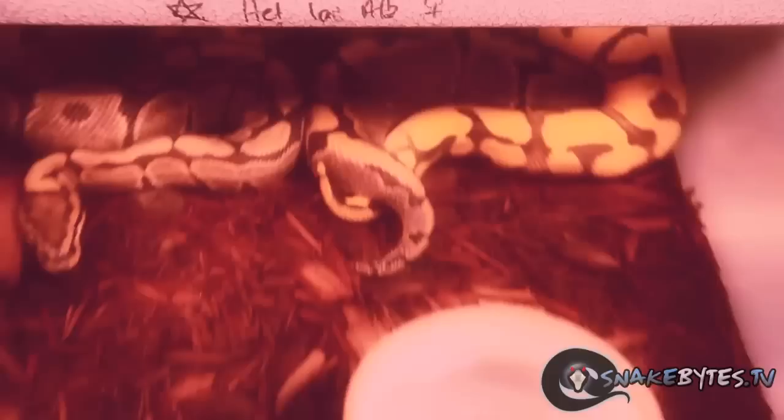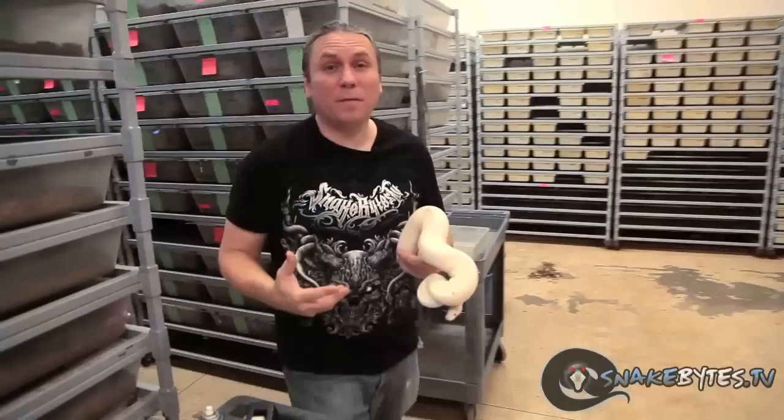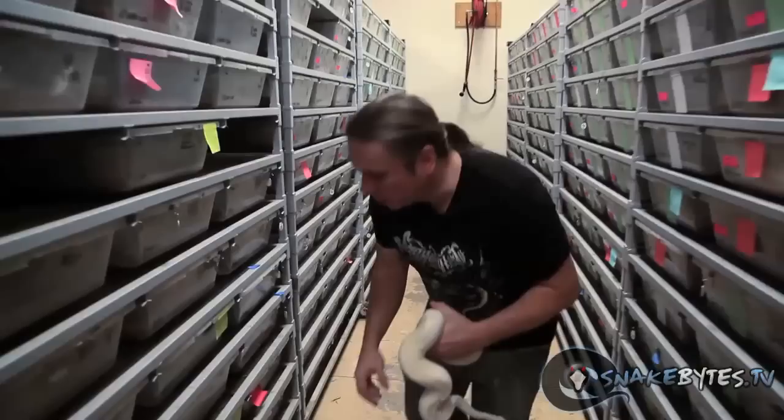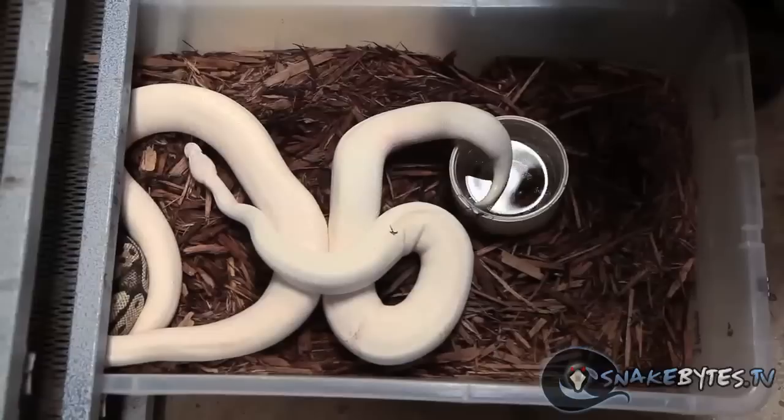Not every male is going to breed every time you throw them in with a female. On average, we probably have about 25 to 30% of our males breeding on any given day. If I hit 50%, I'm feeling like I'm doing really good. But what do you do when you hit one of those finicky breeders that just will not breed a female? There are a couple little tricks. You can actually throw two of the same type of males in the cage, and the males will literally combat a little bit.